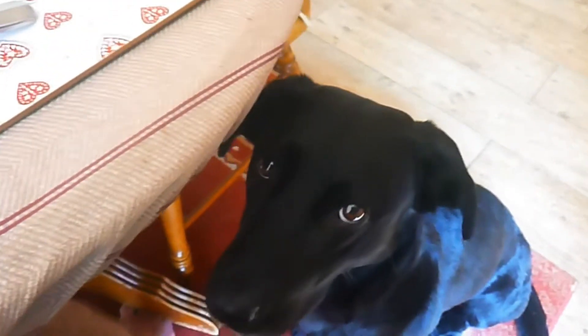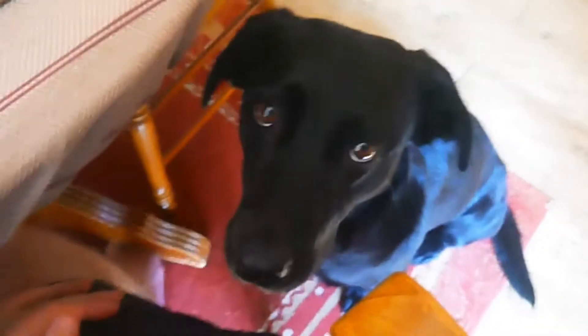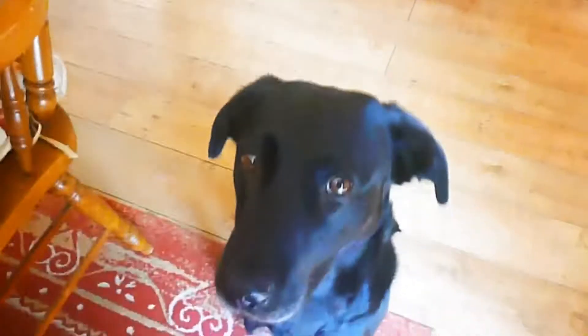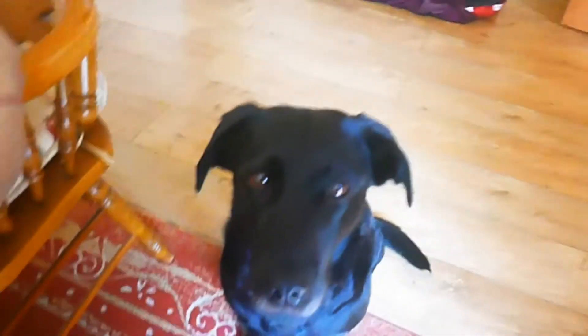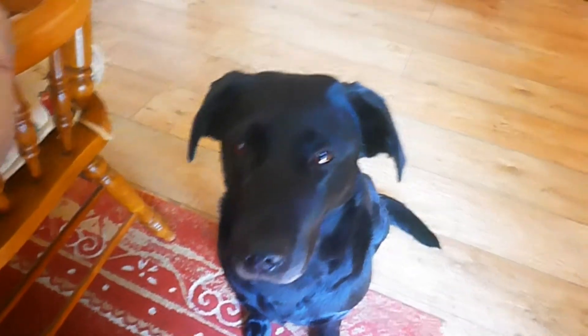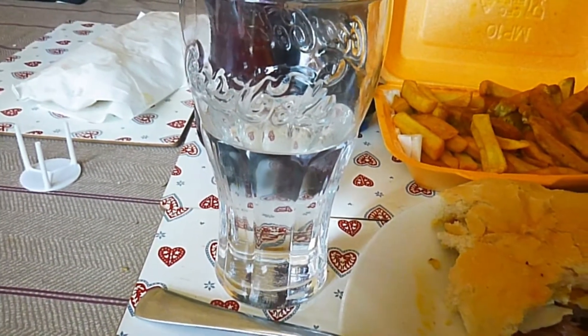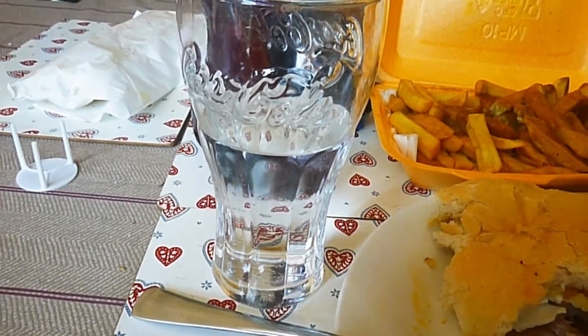Hello, Labrador friend. Should we go get a nice big glass of water? Hydration's always important. It's the middle of summer, so we need to make sure your bowl's full — we don't want you getting too hot with that dark coat of fur. We want you to be a good pup. Water time. Friendly reminder from Silver: always stay hydrated.